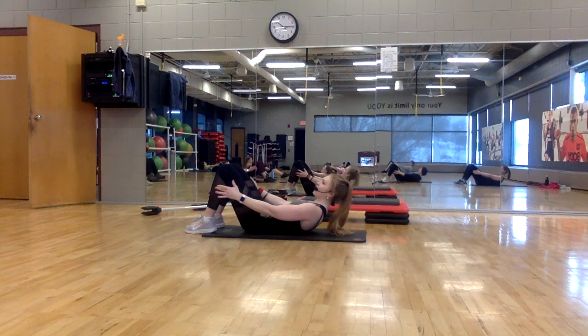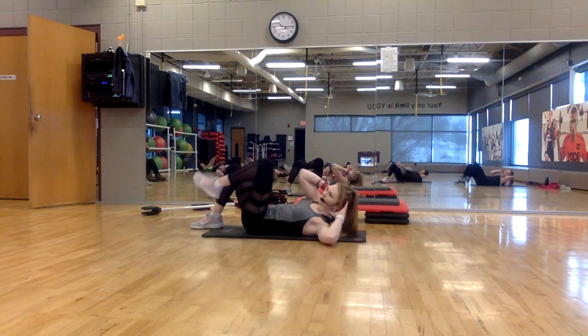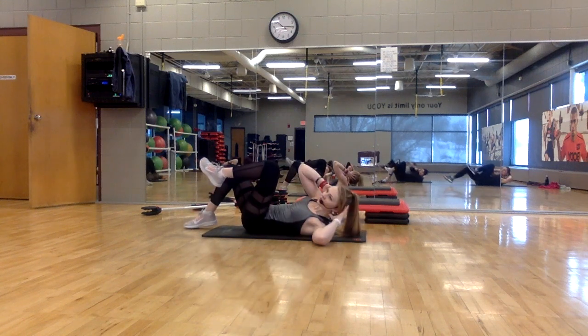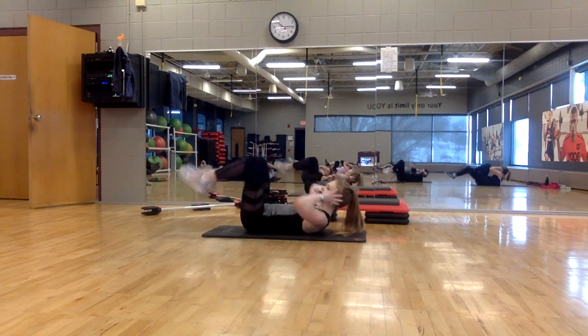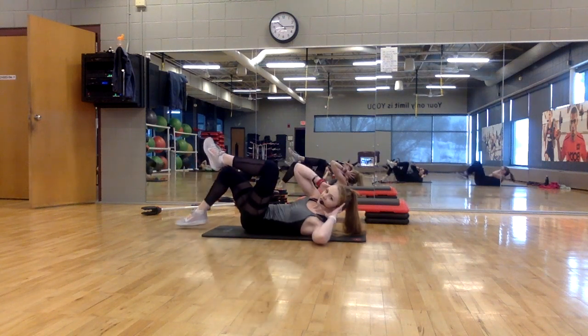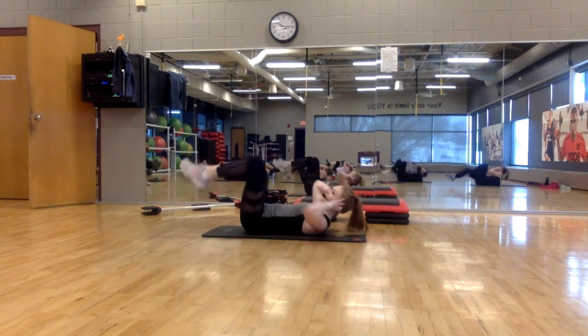Here's four, three. Now cross-pull. Twist, twist, hold. Twist, twist, hold. Shoulder comes to the opposite knee.